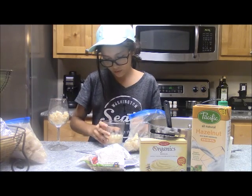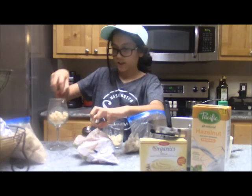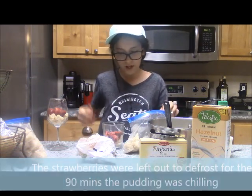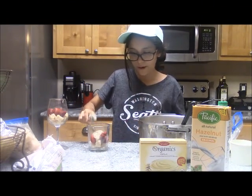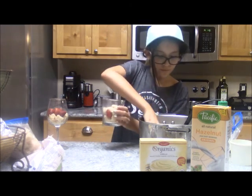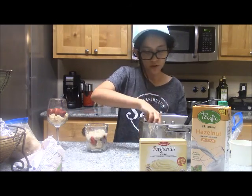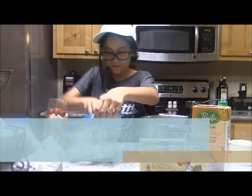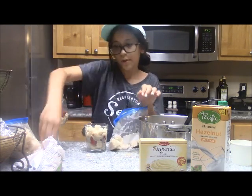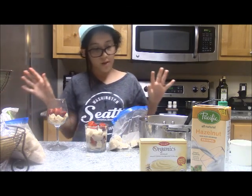Now I'm going to kind of fill it up. I'm going to take the berries and put a couple in each cup. Now we're going to take a spoon and put the pudding on top of the berries. Now I'm going to finish this one before I do the other one — I'm going to repeat that process and do the cake, then the berries, and now another pudding layer.